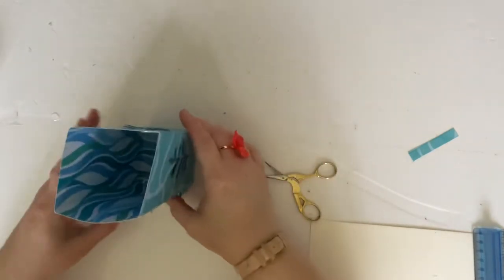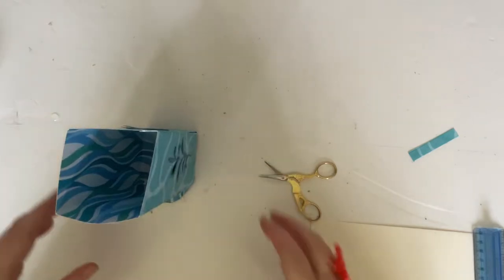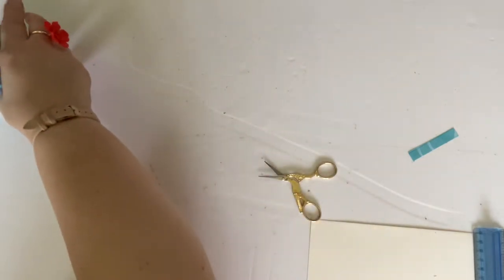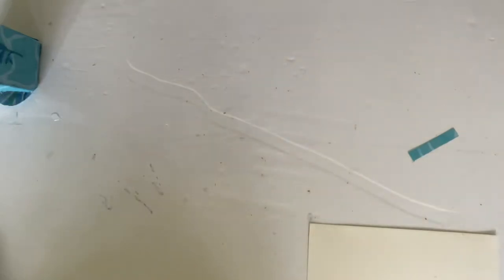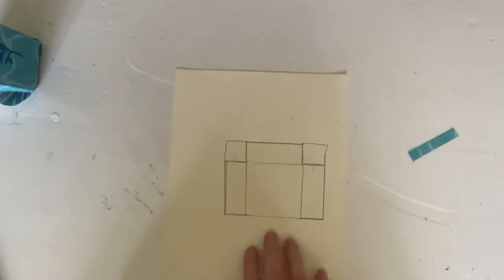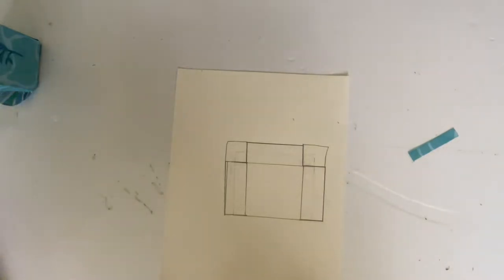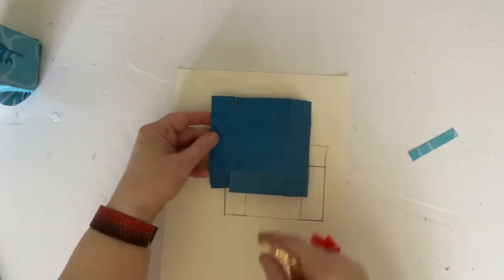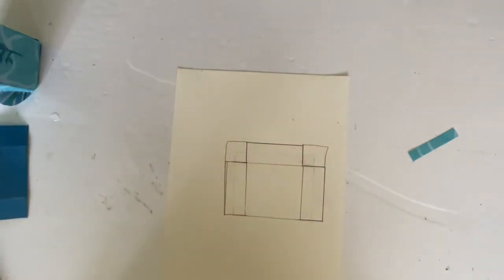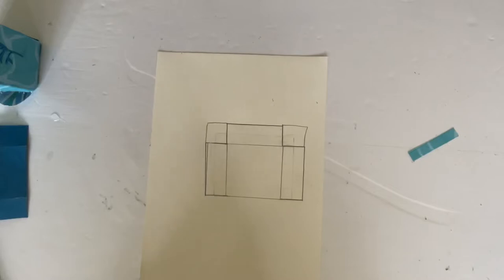Now we need to make our lid. I'm going to put the box to one side and bring in the template. My actual lid is dark blue and you won't be able to see the lines, so I've done the template on white card to make it easier for you to see.